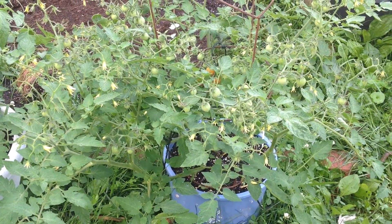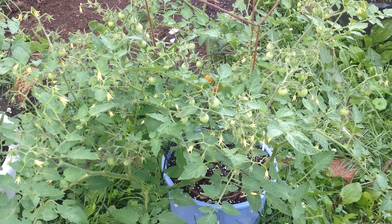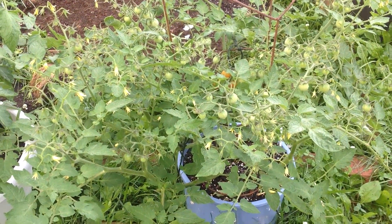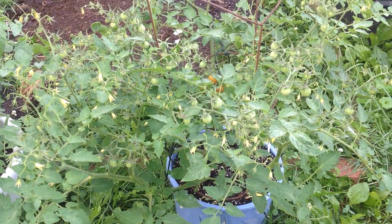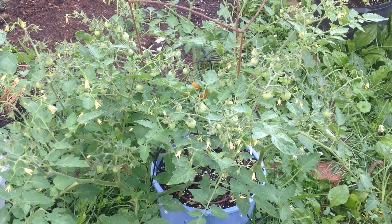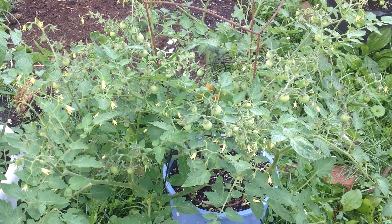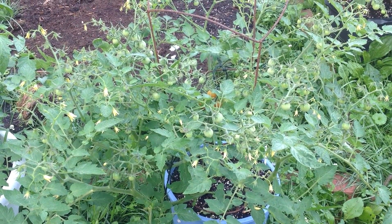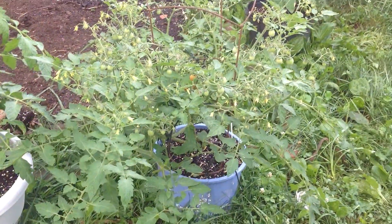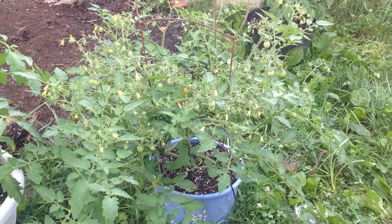Hey guys, good morning! This is Curtis T-Maters from my Facebook group Heirloom Tomato Seeds and Pictures. I want to show you something this morning — this is a Coralic cherry tomato. I can't remember exactly where I got it, except it was probably in a trade with someone; I have to go check my records. But this thing is remarkable — have a look at this right here.